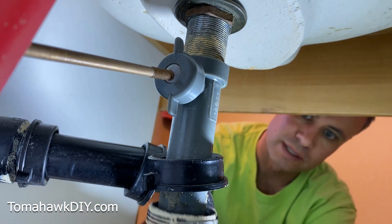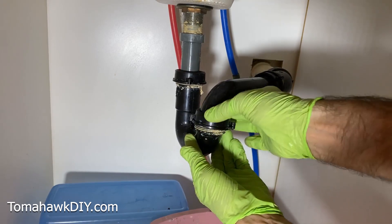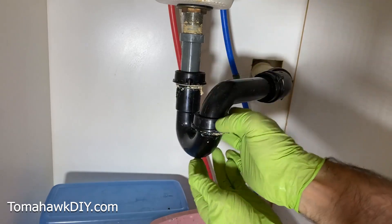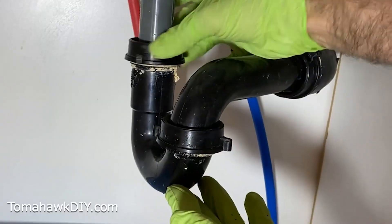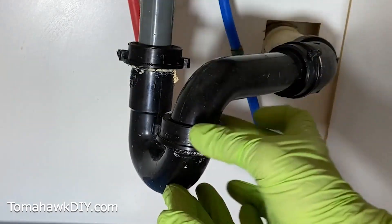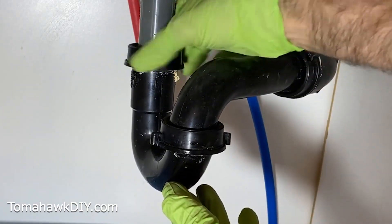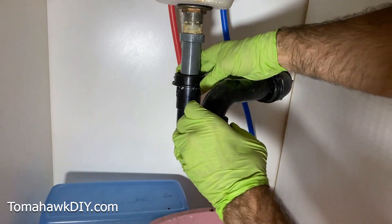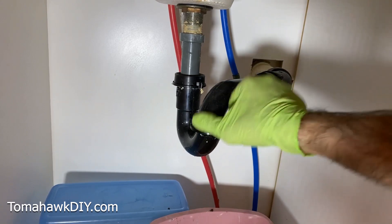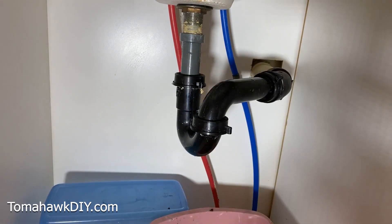Then we're going to put our P-trap back on. Loosely put on the second half, loosely put on the outlet side. Now go back and forth between the two because you want them both to seal up nicely — tighten one then the other. Just need to finger tighten, make them finger tight. Now as we finish, we just want to look for leaks. There you have it.